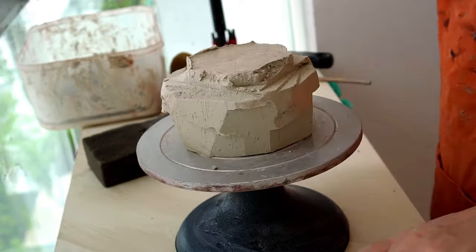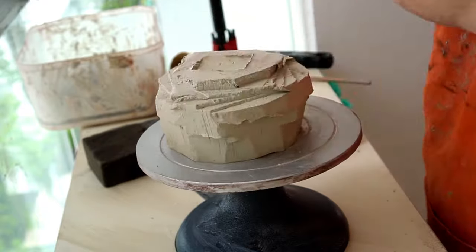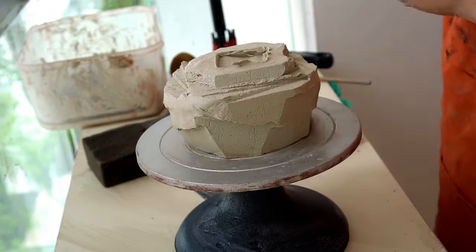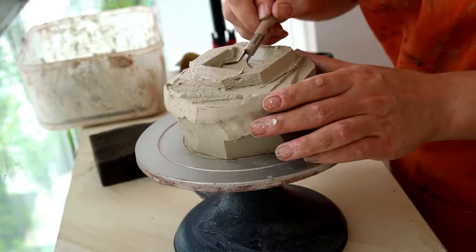I then go around and clean up the foot, taking some weight from the edges and flattening out the middle. Because this foot is more square, I carved a square in the middle of the foot, which is more in keeping with this more brutal, stronger design.